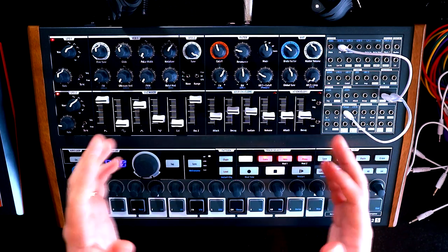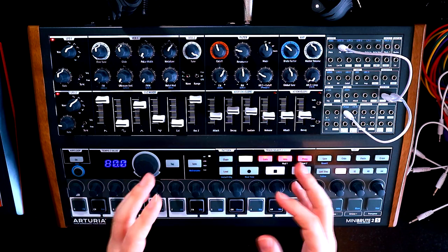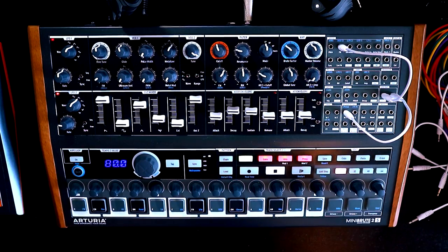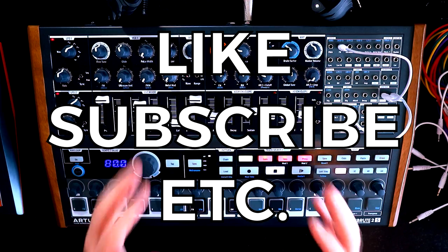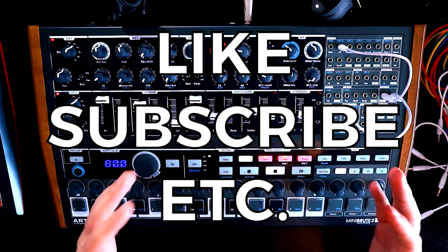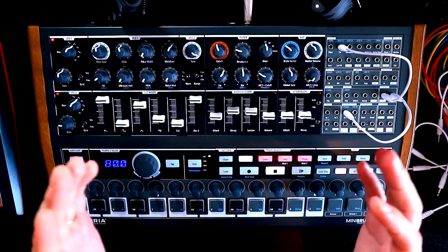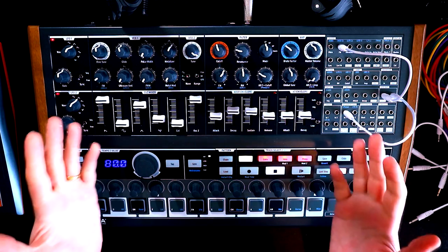You think you know what you want, but you need to listen to what the synth is telling you sometimes. The Mini Brute advised me well on this patch. I hope you enjoyed that — if you did, please give it a thumbs up and make sure you're subscribed for more Mini Brute content and synth stuff in general. It's always great to see new faces on the channel. Thank you so much for joining me. I'll see you again soon. Take care. Bye-bye.